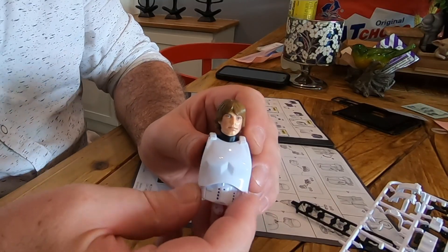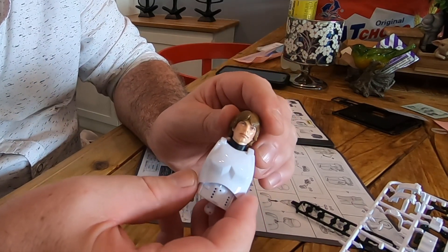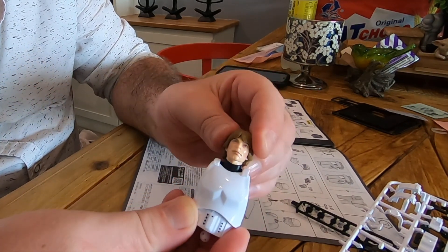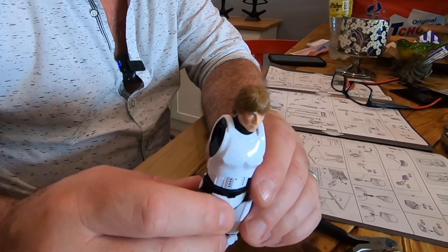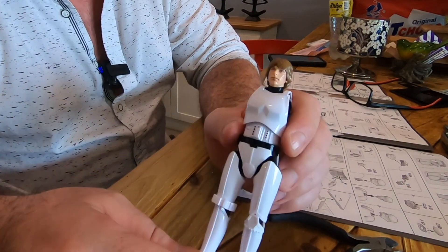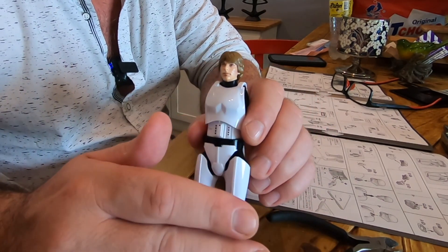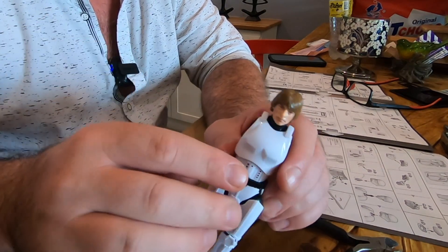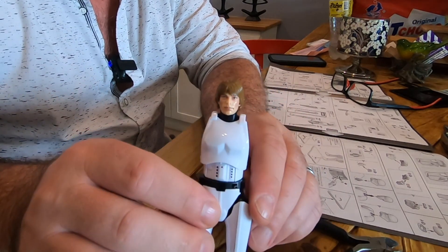Here's a quick progress report. Unlike the Gundam, I am required to use the clippers and nail file for this. But as you can see, a very good-looking figure so far with great head articulation. Another quick progress update — that has done the legs, and already it really is taking shape. Without question, you do need to have the file to do this well. When these pieces are coming off the sprues, there are a lot of edges that need to be filed down. If you are going to attempt one of these, definitely get yourself a nail file. So far, so good.